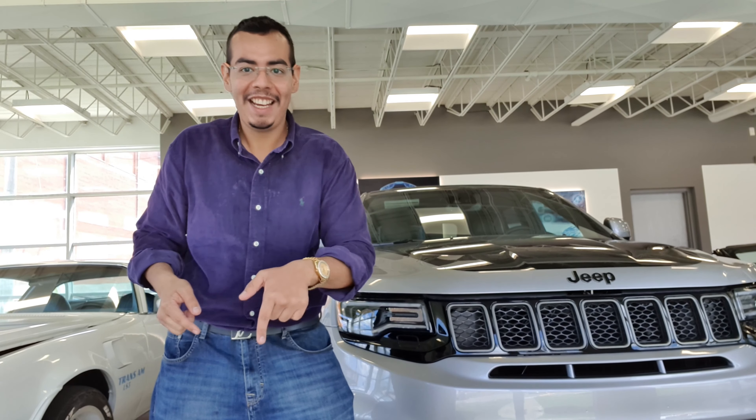Here we have the glove box with a chrome finish. Opening it, there's a big amount of space available to store documents or the owner's manual. And here we have this beautiful massive central console screen that we'll review from the driver's position in just a second. I also love these two cup holders — they're a special touch.